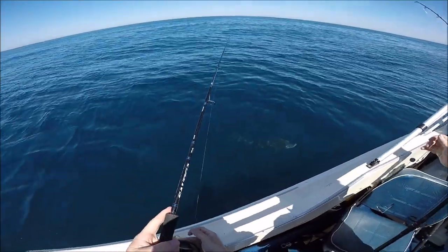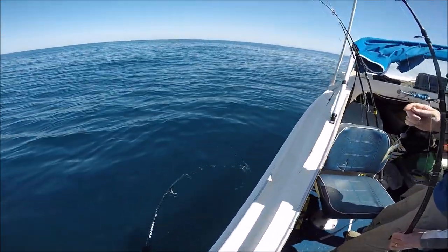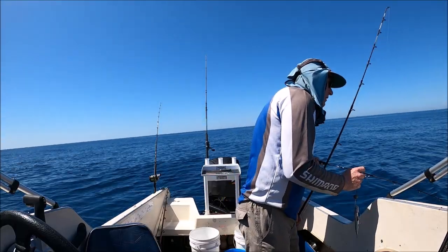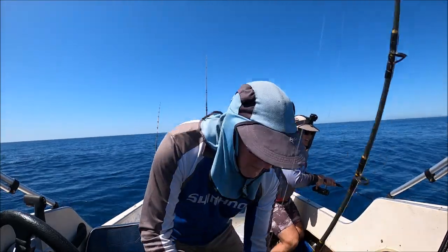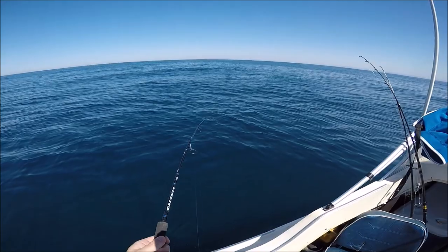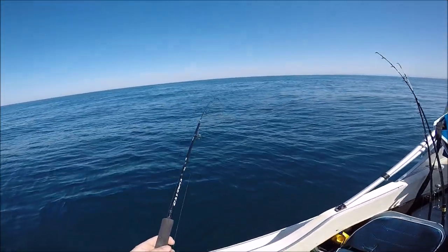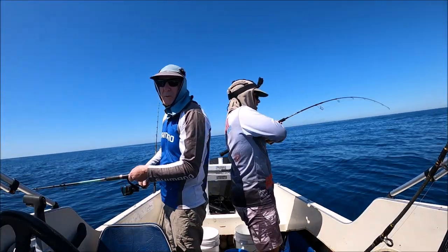Put it in his mouth — he's got it, he swallowed it. Cut the drag right. Yup. We're on! We're on, cut the drag right. Take your time. Don't try and get him all at once.